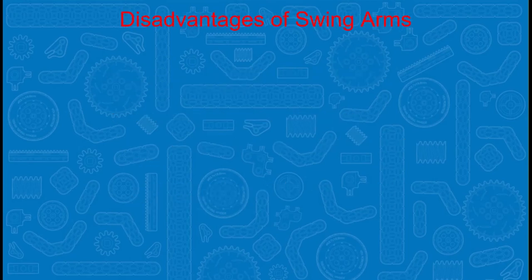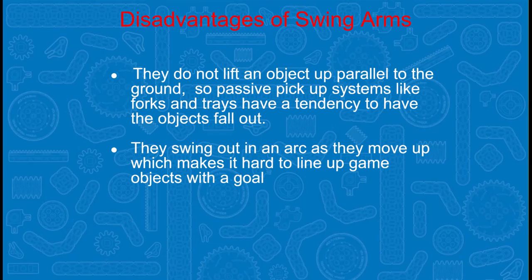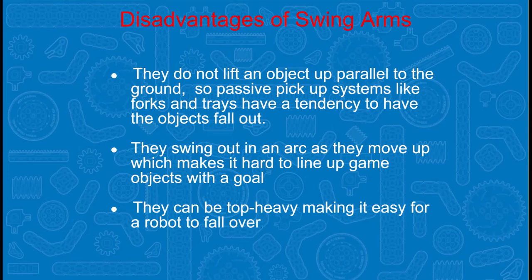Some of the disadvantages to swing arms are they do not lift an object up parallel to the ground, so passive pick-up systems like forks and trays have a tendency to have the object fall out. They swing out in an arc as they move up, which makes it hard to line up game objects with the goal. They can also be top heavy, making it easy for a robot to fall over.